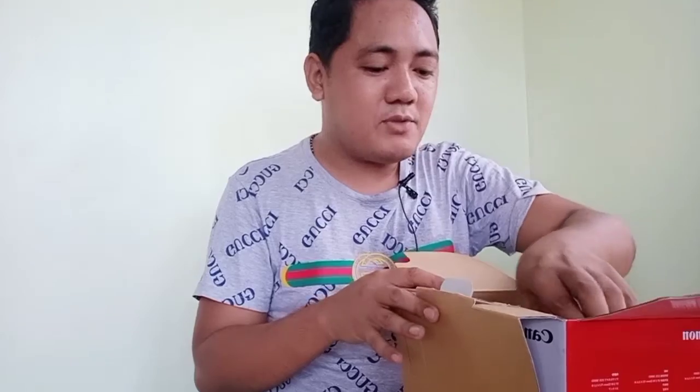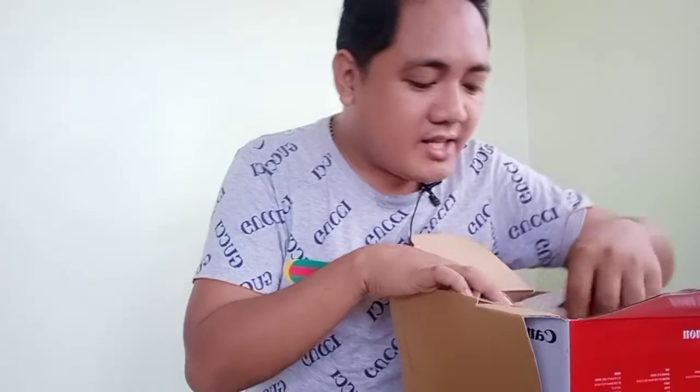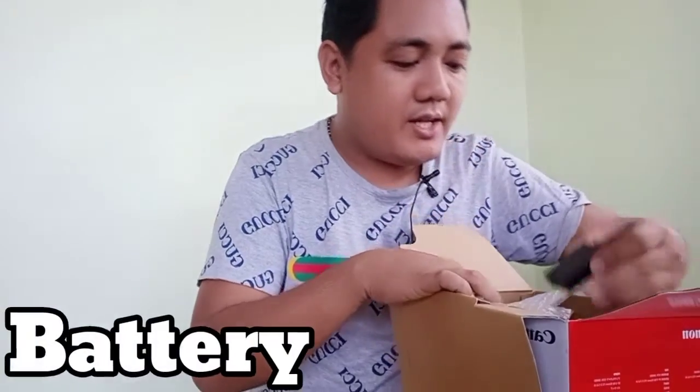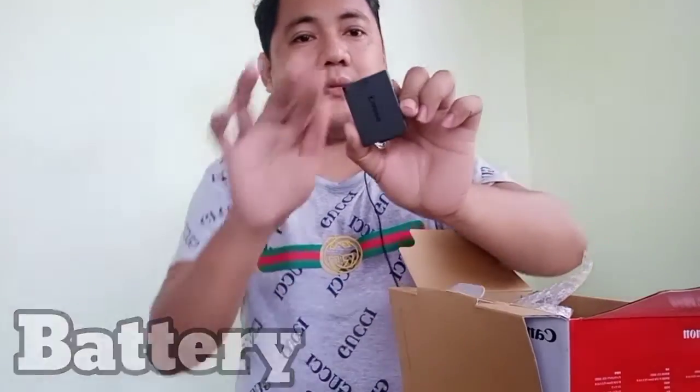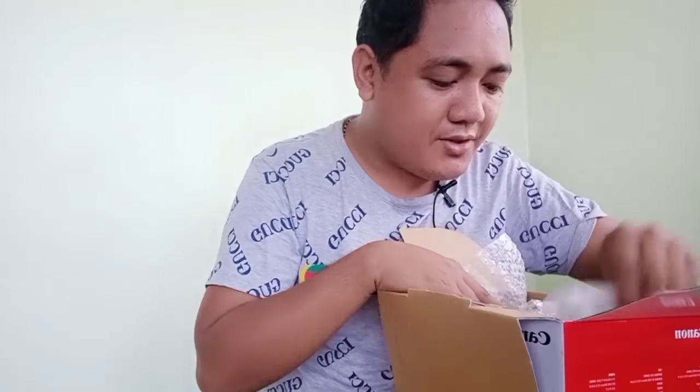With the camera comes a charger — here it is. It also comes with a battery. So when you charge it, you just place it here in the charger.